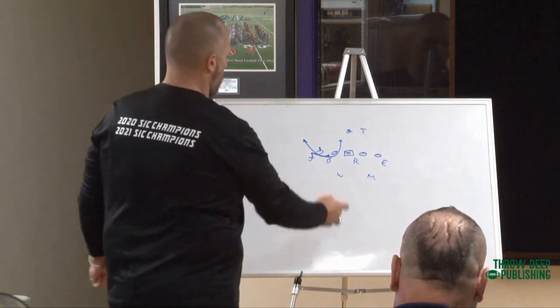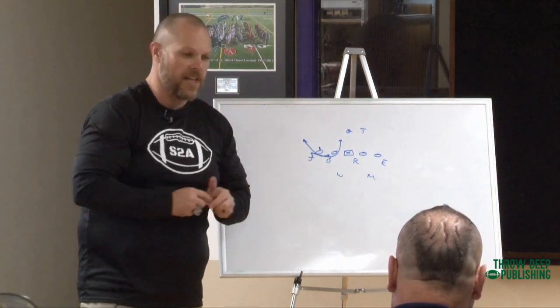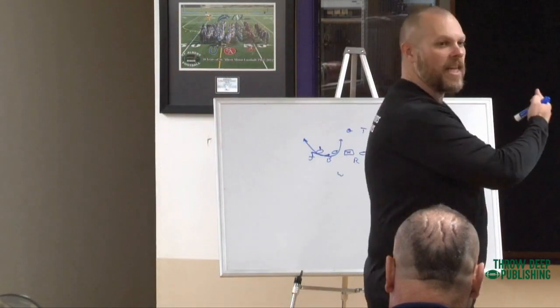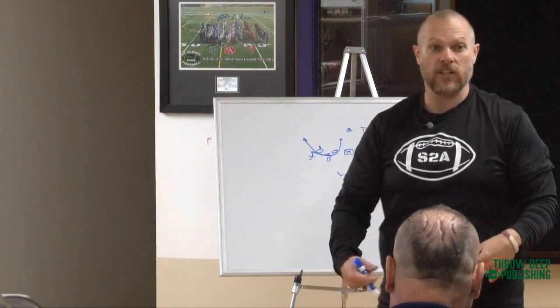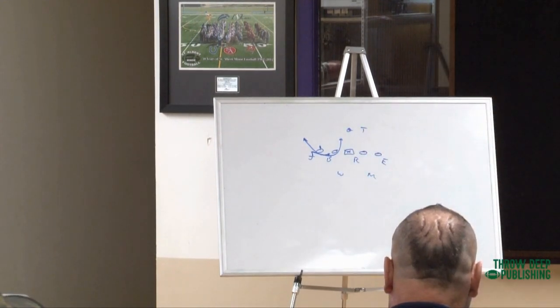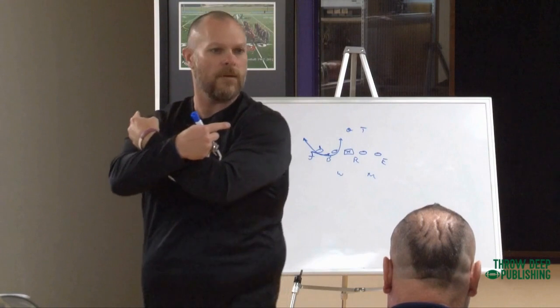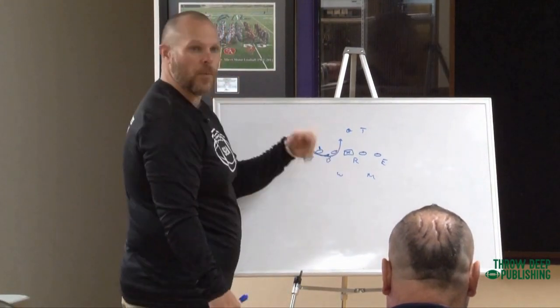It looks like you're leaving a gap - you're not actually pressuring a gap. But if you think about it, if batman steps up into B and goes C, the guard follows and kicks with him. The tackle got set by the joker. Now the joker disappears, and their movement cancels one gap. So I get three for the price of two.